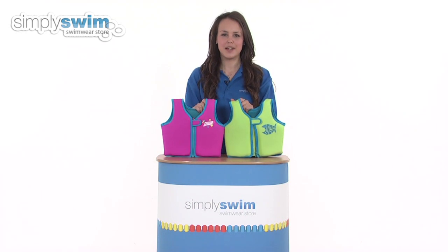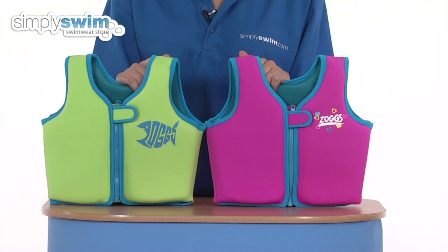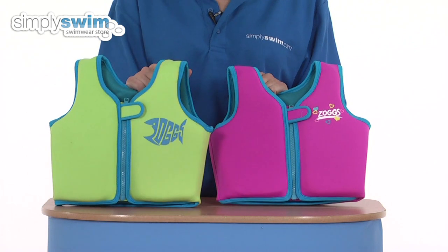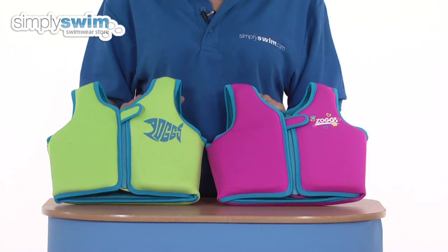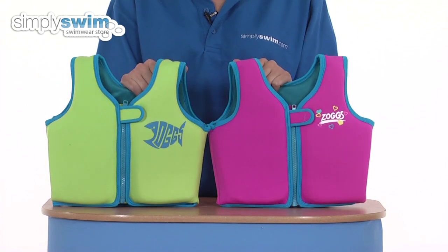Hi and welcome to simplyswim.com. Today we're going to be looking at the girls and boys neoprene swim jackets. So let's take a closer look. These are essentially the same product except for the colour variation, which is green for the boys and pink for the girls. The motifs are slightly different as well, with a shark logo for the boys and hearts for the girls.